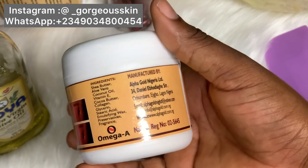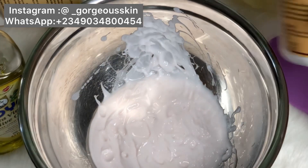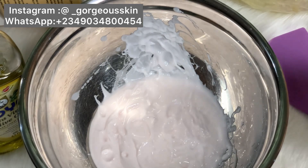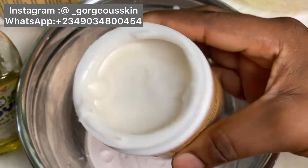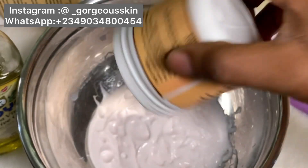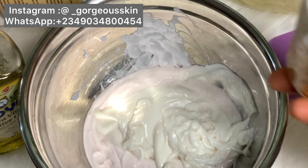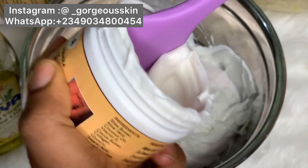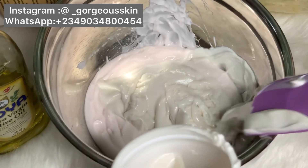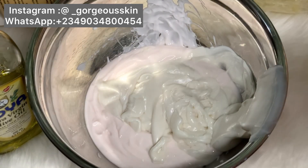Don't forget that stretch marks are very difficult to get rid of. Don't expect to see results after one or two weeks. The client in the review you just saw has been using the stretch mark set for about three to four months. I also have a lot of reviews I'm not allowed to share yet, but once I can convince my customers I will definitely share them. This is a customized stretch mark product.